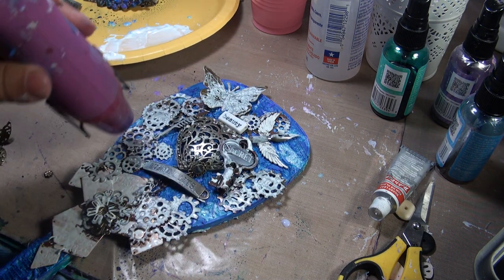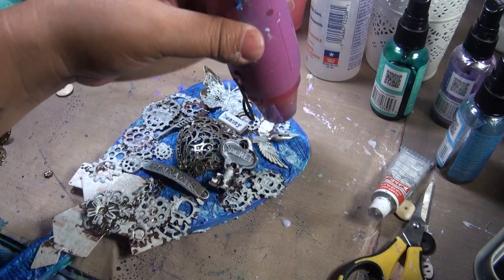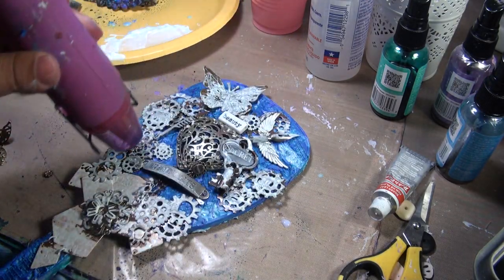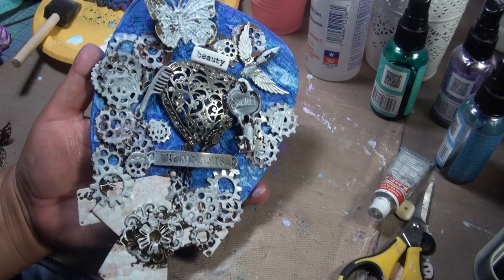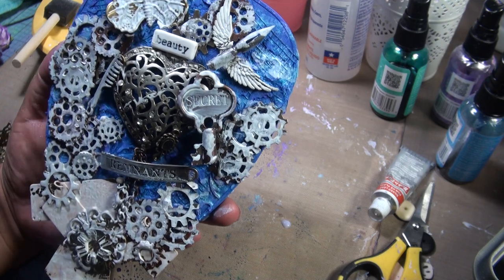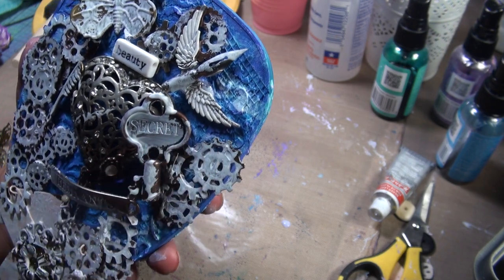As you can see, it's drying — it's getting a little lighter, not as dark as when I put it on. Now my whole piece has gesso. As you can see, you can still see the color underneath; everything is still visible.